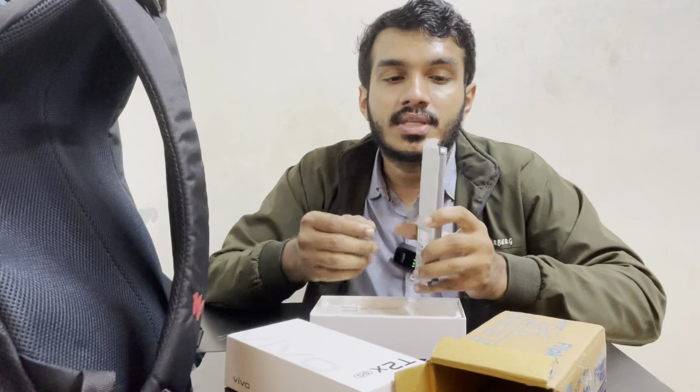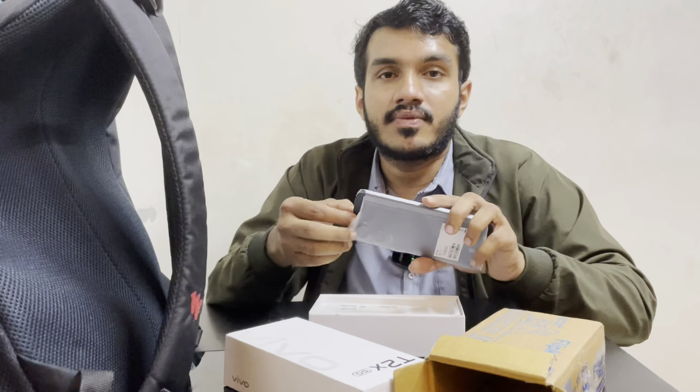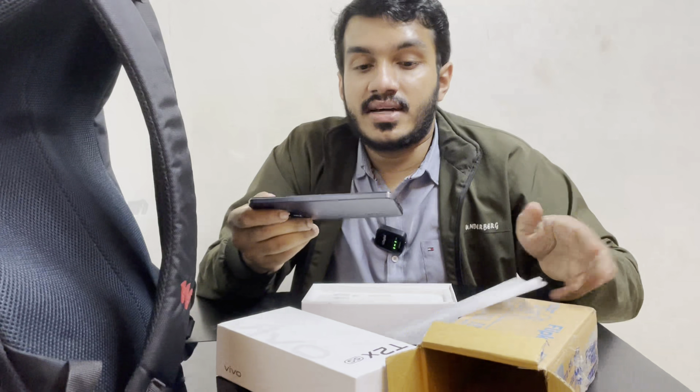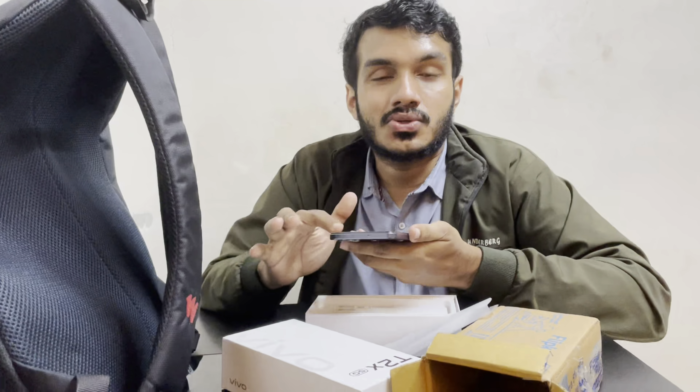This is a 5G phone. You can call the Geosim store and buy it. You can open the SIM tray with the SIM ejector tool — a small bar. The size is also compact.